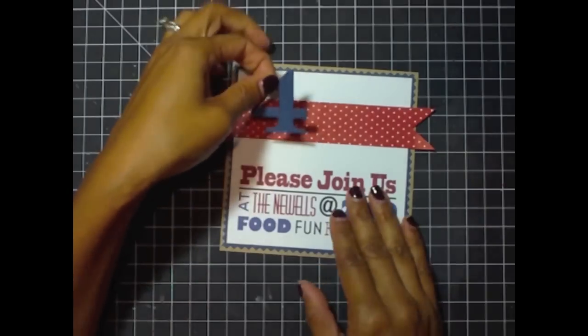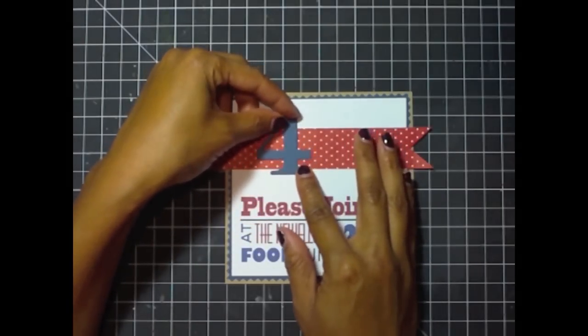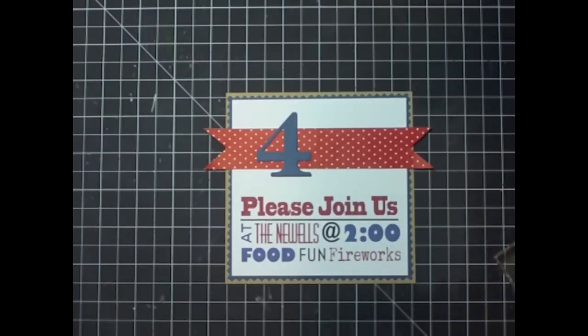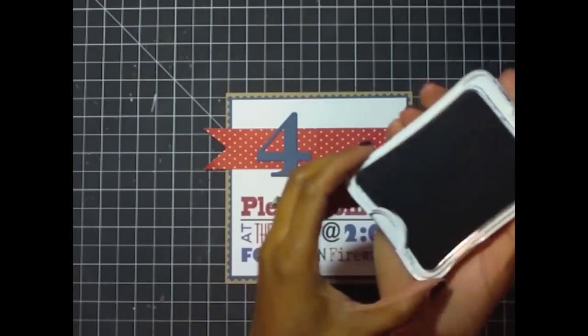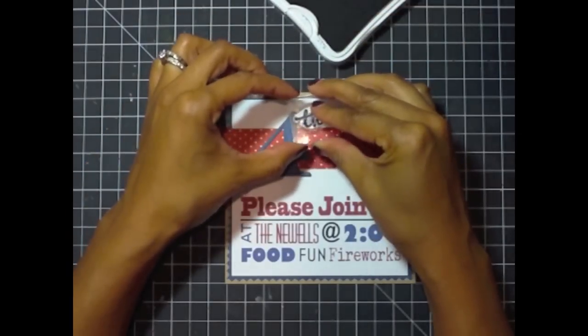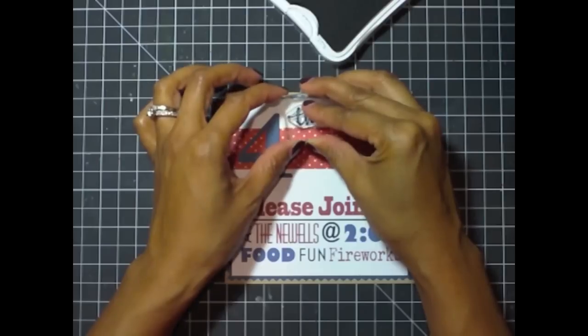All right, I have my number four back here again and I'm going to figure out the placement — I think I want it right here. I'm going to get my stamp and get out my Outdoor Denim Close To My Heart ink, which is like a navy ink. I'll ink the 'th' stamp up and then stamp it right in the upper right-hand corner where the four will be placed.